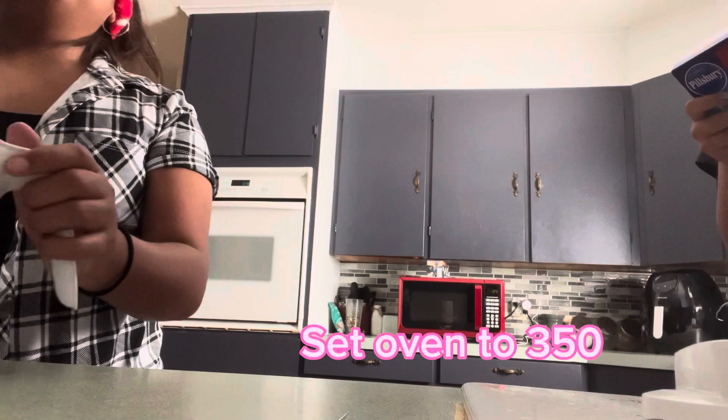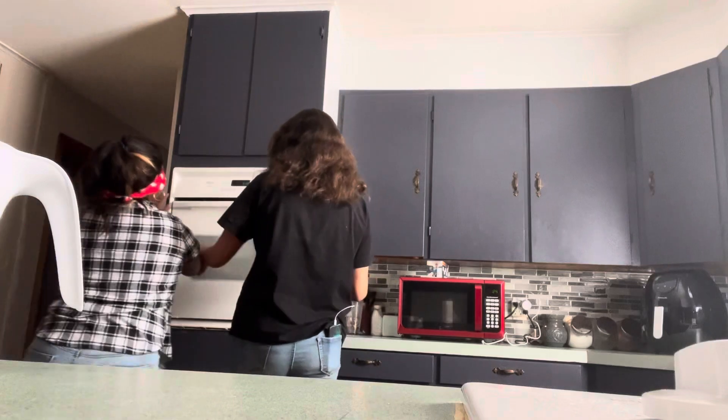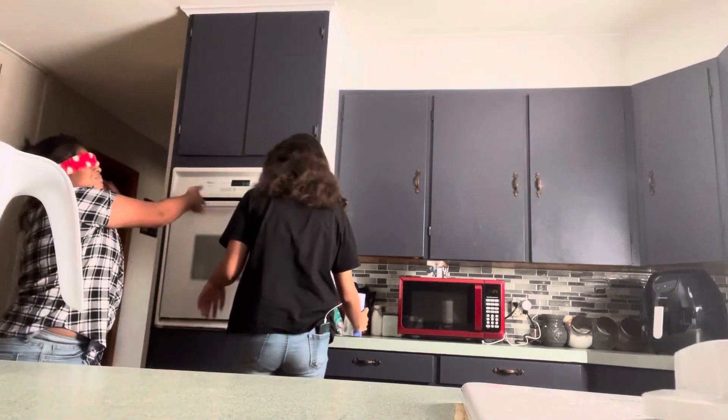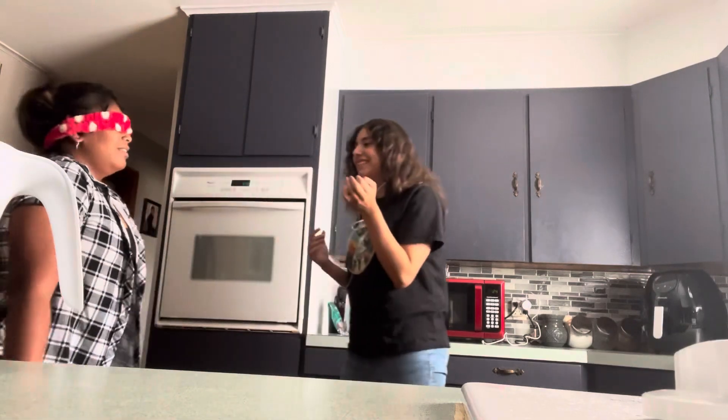Set the oven to 350. It's right here. Oh wait, I don't know how to work your oven. We were trying to do other stuff behind the scenes, trying to get things ready — I was trying to get this measuring cup in.